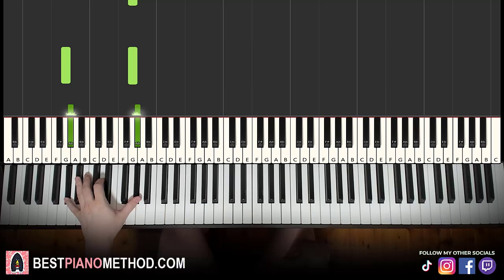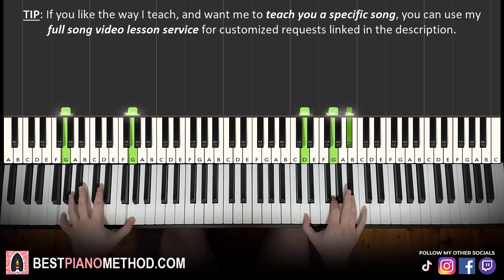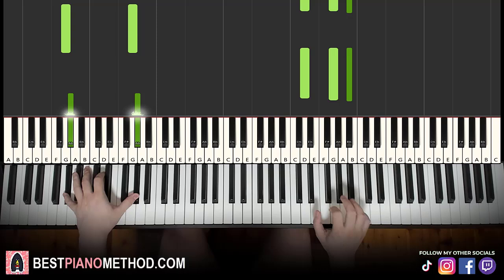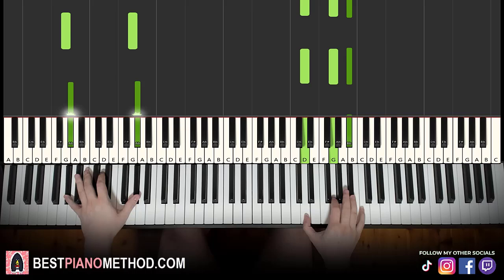That's it. One more time: G octave for three times, lower G, octave above G, then G octave, A flat octave, A octave. Two hands together goes slowly: together, right, left, together, right, left, together, right, left, right, left, right, left — like that. Once again, the last bit is like alternating. That's the second part.